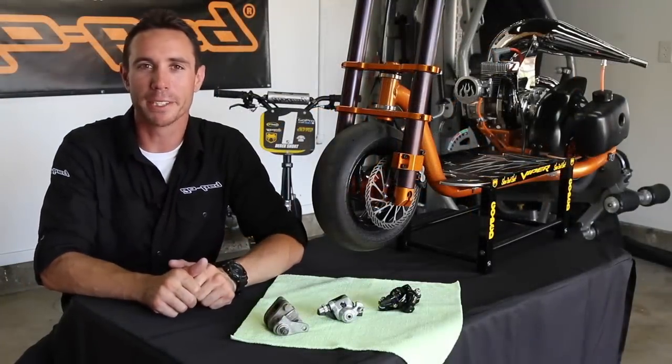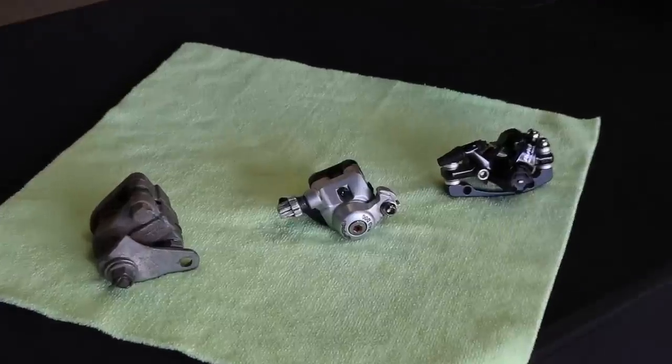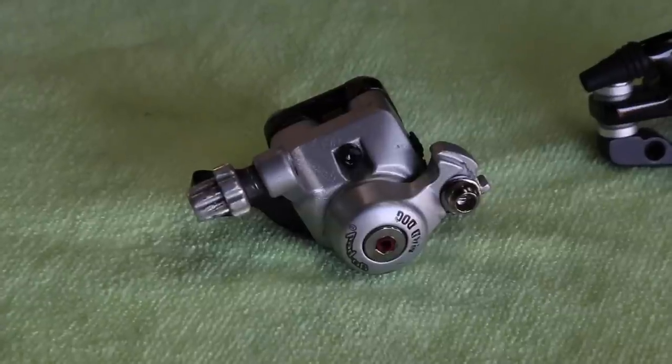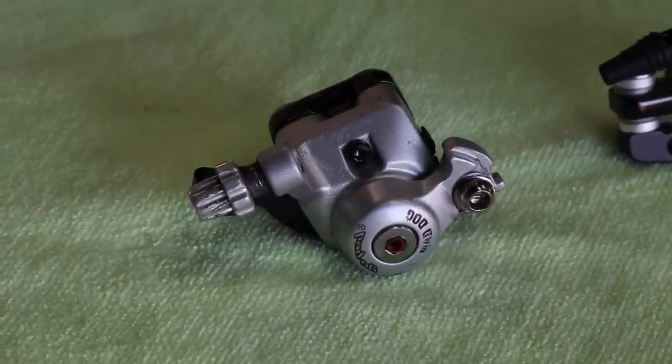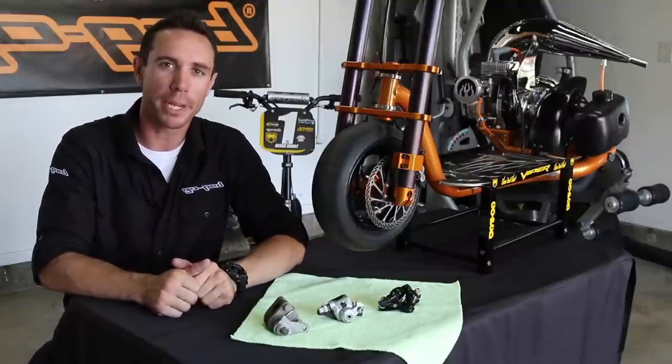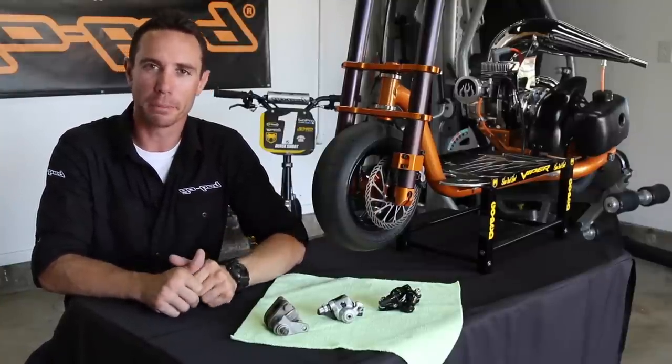The second caliper we'll be taking a look at today is the Mad Dog brake caliper. This is the second generation disc brake caliper that GoPed came out with. It is a full redesign over the pre-Mad Dog disc brake caliper. It has a lot more adjustments, stronger braking power, as well as better brake pads.